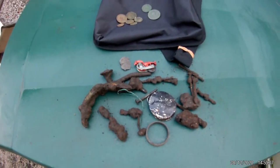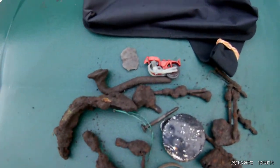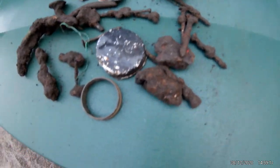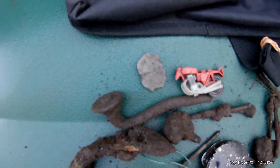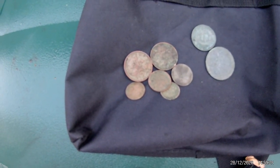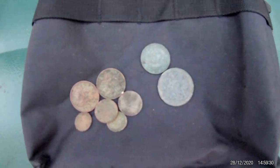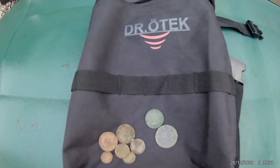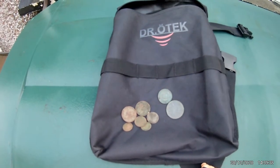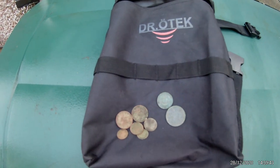So, last recap on today's finds with our Dr. Rotek MTXR. The junk first: we got some kids' motorcycle part, a lid top, plenty of nails, and I'm assuming a piece of lead. On the other hand, we also got some modern coins — a few twos, ones and halves — and an old penny and a half penny as well, all still out of the garden. Still not ventured out yet, but still finding things with our Dr. Rotek metal detector. Thanks for watching, and remember to like and subscribe. Bye bye.